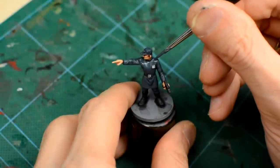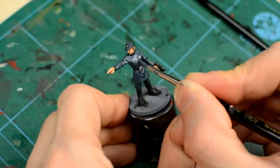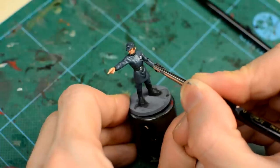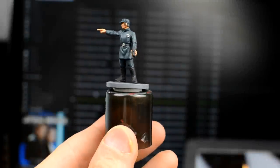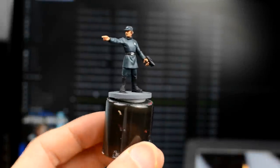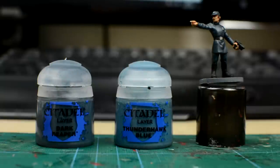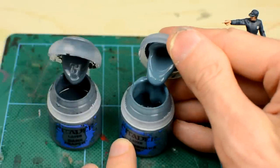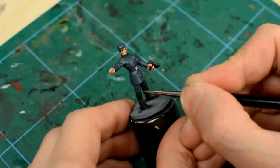As the overall look of the uniform ought to remain dark, our highlights need to be quite subtle, so we should only expect to see a small difference with each layer that we add. We can, however, afford to go a shade lighter, so once I'm done with the Dark Reaper, I'm going to use some Thunderhawk Blue to add another layer of highlight. Alternatively, you could try adding a little white or light grey to the Dark Reaper to achieve a similar colour.